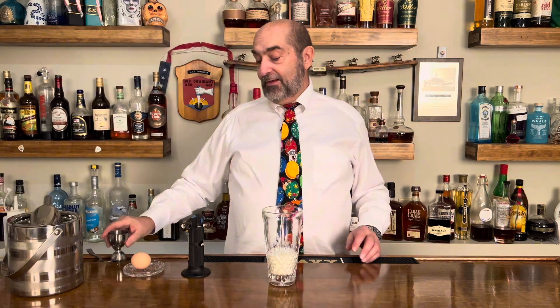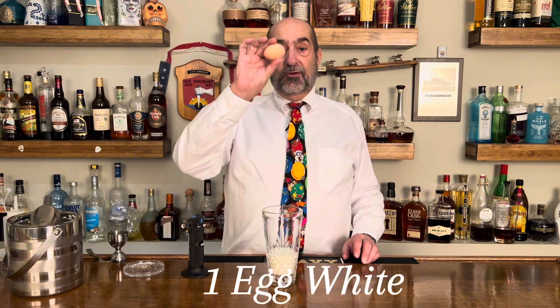As I said it's going to be custard, and what do you need for custard? You've got to have egg whites. Compliments of one of the girls in the backyard — one fresh egg and we're going to put in the egg white.